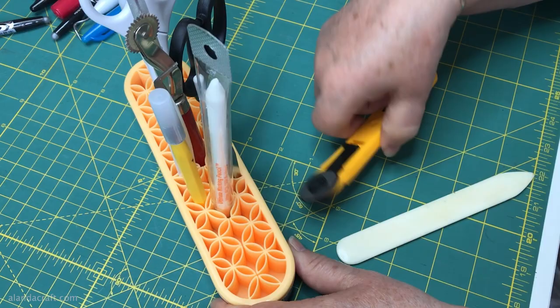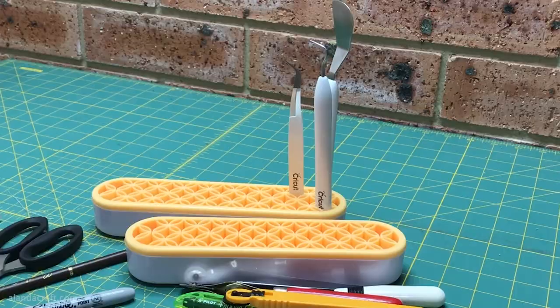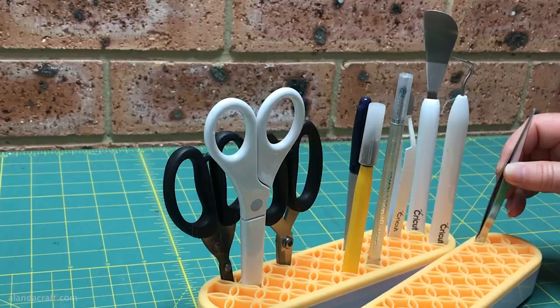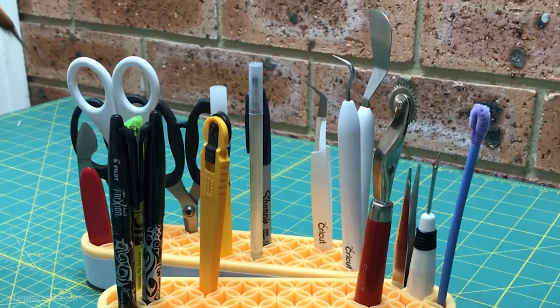You can see it takes a number of different sizes. I'm putting a rotary cutter in there — it's only a small one but it does fit — and my bone folder. Here you can see I've set up my Cricut gear all at one end, and then I've got my Tim Holtz scissors. In the other one I'm putting in the sewing stuff like my friction pens.